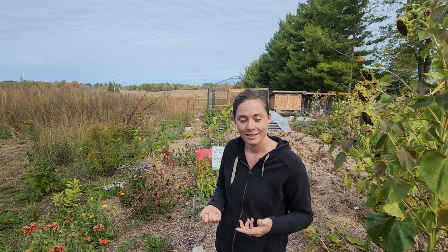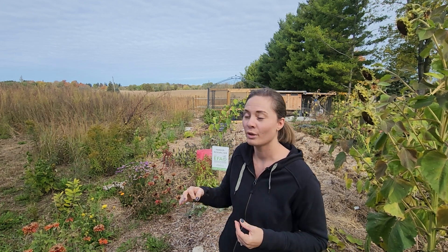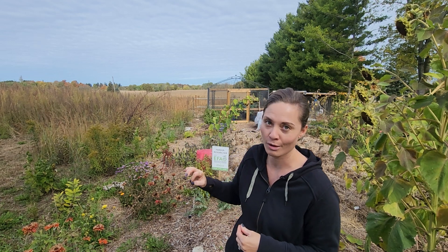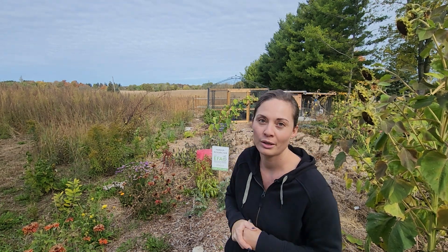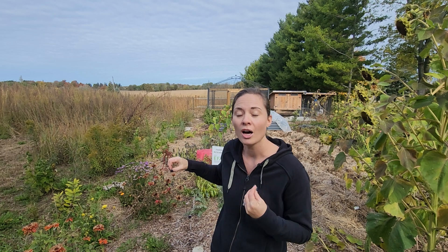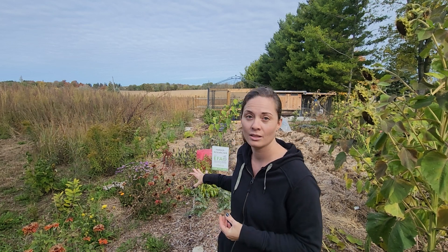We did not water these potatoes once this year. We did not weed these potatoes this year. Despite the fact that this field had been really disturbed with machinery in order to put in wetlands and change the landscape a bit, when it transformed from a cornfield into a tall grass prairie with wetlands. The fact that the soil was very disturbed, bringing up weed seeds from deep beneath, we would probably have a ton of weeds in this area if we didn't use deep mulch.